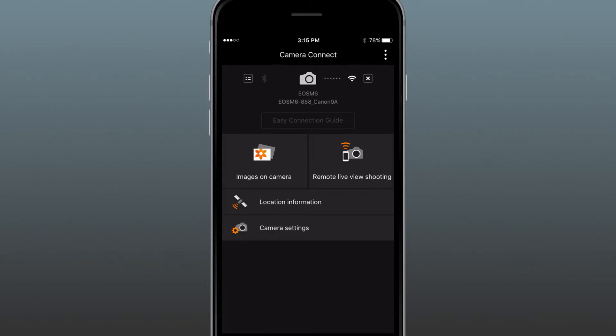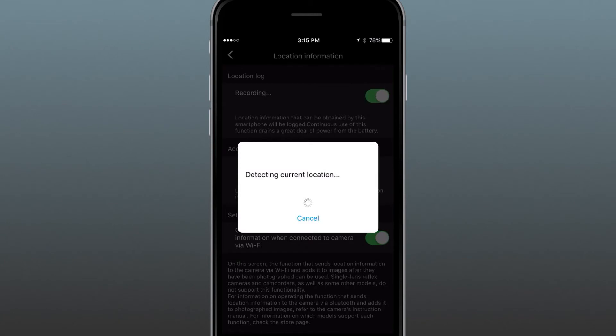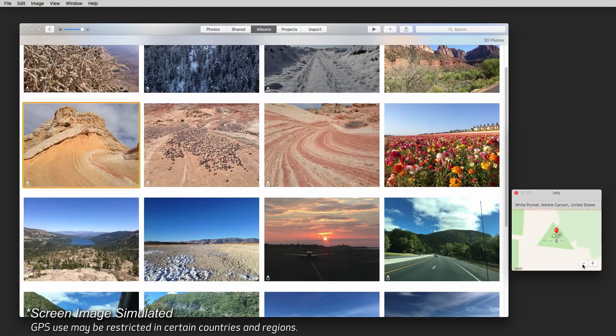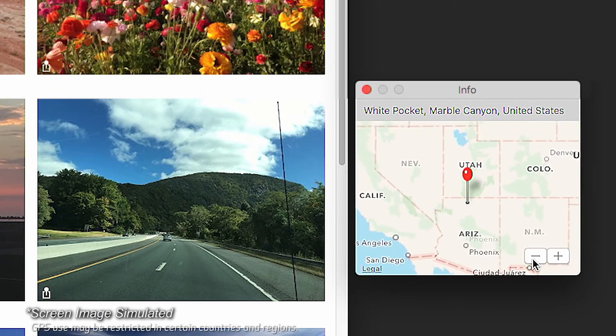One more thing that your phone and camera can do together is geotag your shots. You just turn on logging information in the Canon Camera Connect app on your phone and the GPS info gets added to your shots. And you can add your phone's date and time if you want.